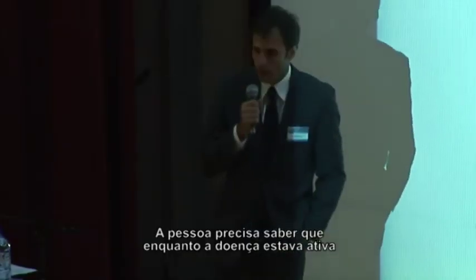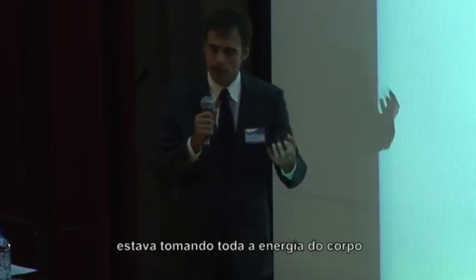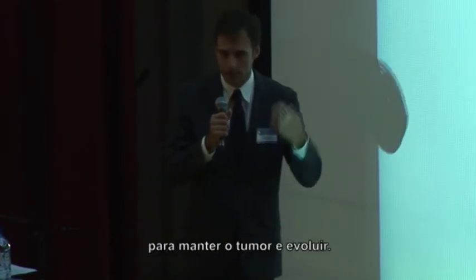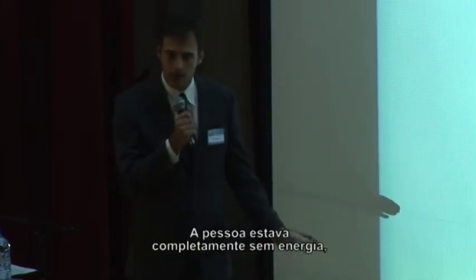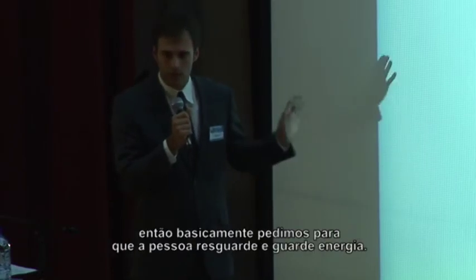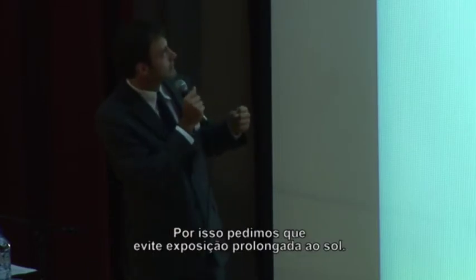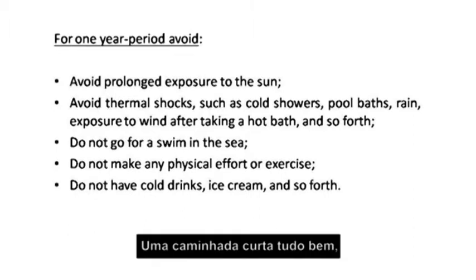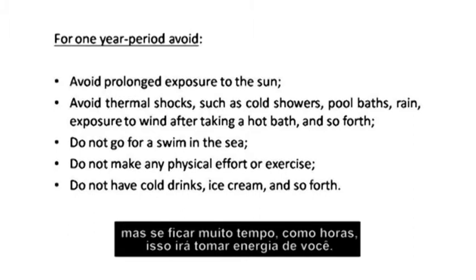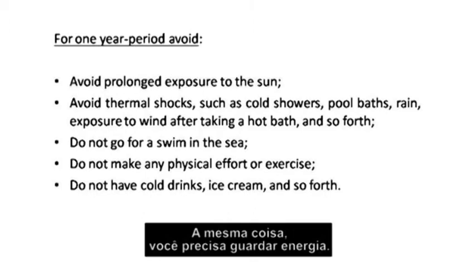The person needs to know that while the disease was active in the body, it was taking too much energy from the body to maintain the tumor and grow inside the organism. So the person is completely out of energy. We basically ask people to save some energy. That is why we ask them to avoid getting exposed to the sun. If you just make a short walk, that is okay, but if you stay too long — like two hours in the sun — the sun will take energy from you. Do not go swimming in the sea; the same thing applies — you need to save energy.